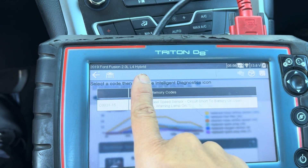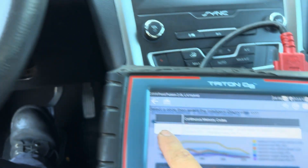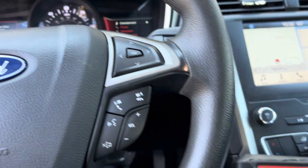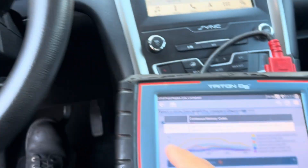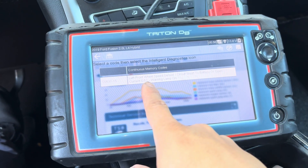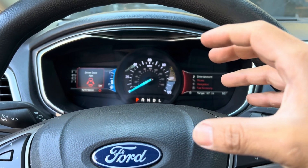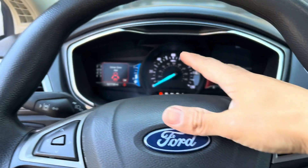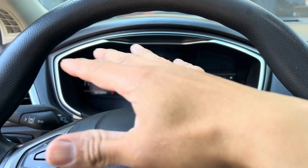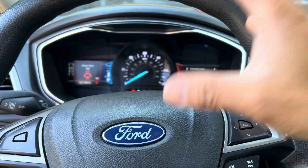I'm working on a 2019 Ford Fusion 2.0. Right now the ABS light code is for the wheel speed sensor. When I read the code for the ABS, it says the front left wheel speed sensor — it's a current code. Sometimes it would turn on for about five seconds and then turn off.